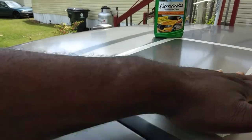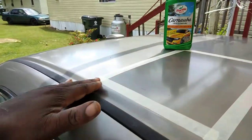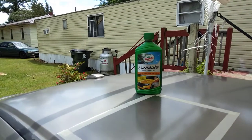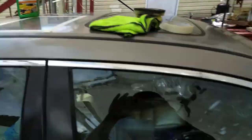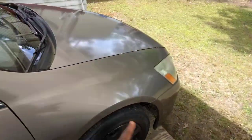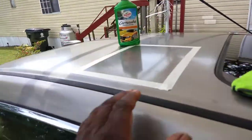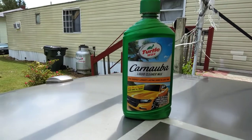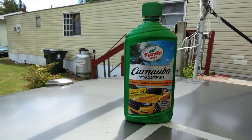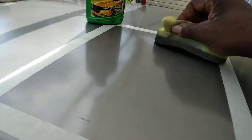Alright, so we're going to work it in here on this block right here. As you guys see, I got this block laid down, taped all up and everything. We're going to see how much improvement this Turtle Wax will give this Honda Accord — this is the 08 model, 2008, maybe 2007. Got so many cars. Let's go ahead and work this in.